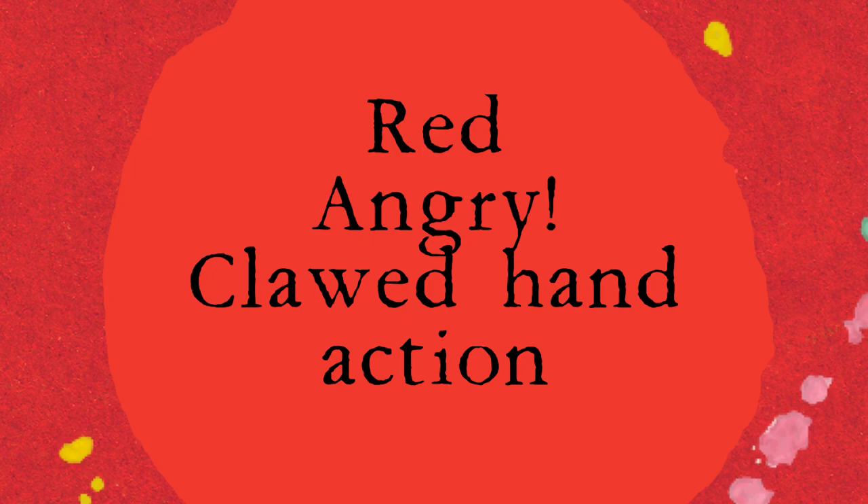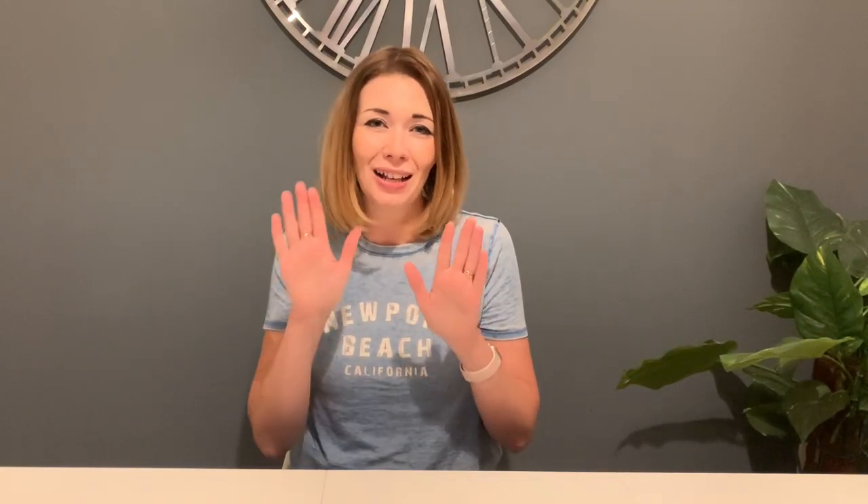Red is my angry one — we do a sort of angry clawed action on the skin, and the song I use is Supermassive Black Hole by Muse. It's great for getting facial expressions going and talking about angry feelings. Yellow is my happy colour; I use Happy by Pharrell — it's a given, great beat — with a tapping action. There's a clapping section I do quite quickly to echo the music, which builds lovely anticipation skills. Green is calming; I use wiggly fingers and Here Comes the Sun by the Beatles, which reminds me of grass growing and summer.